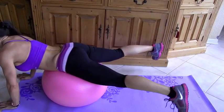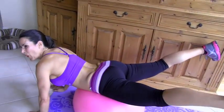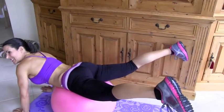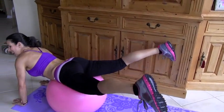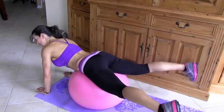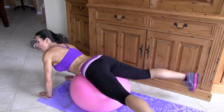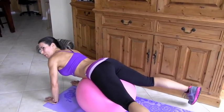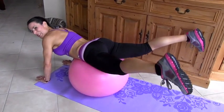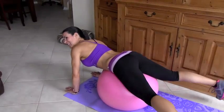1 — and squeeze those glutes — 2, 3, 4 — this works those glutes 5, 6, 7 like you can't believe, 8, 9, 10 — yeah, feel it — 11, squeeze it, 12, 13, 14 — yowza — 15, come on, 16, 17 — are you squeezing? — 18, I am, 19, 20.